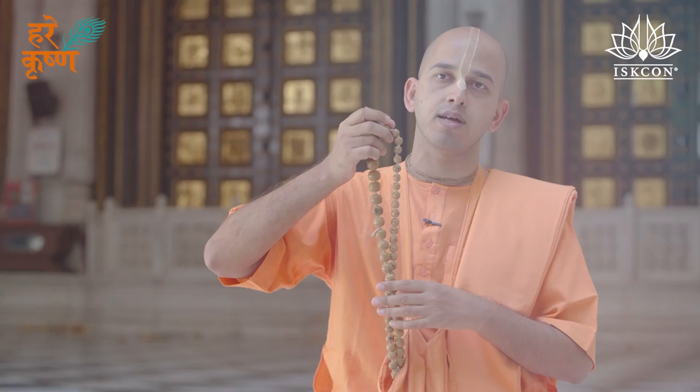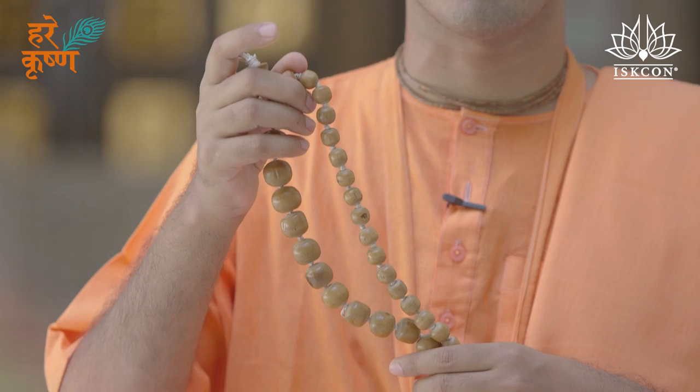So this is very auspicious. It just takes 8 to 10 minutes of your time and you can experience bliss by doing this for 10 minutes a day. Hare Krishna.